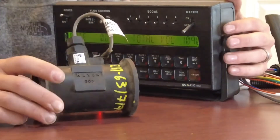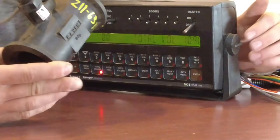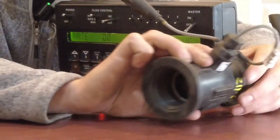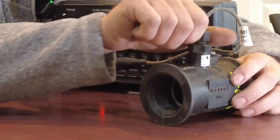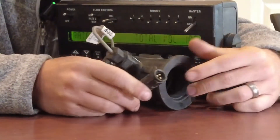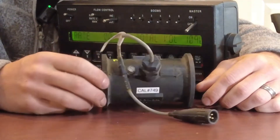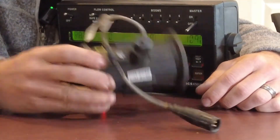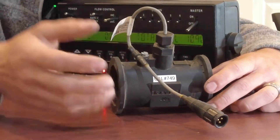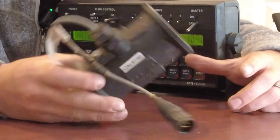Now that we've confirmed all of our wiring is okay, focus on the flow meter. Confirm that the turbine spins when you blow through it and that there's no debris caught in there. Confirm that the sensor is tight and that there is no loose connection at the pins. If you do all those things and the flow meter still looks good, go get a flow meter, plug it in and try it - there could be an instance where the flow meter is just bad.